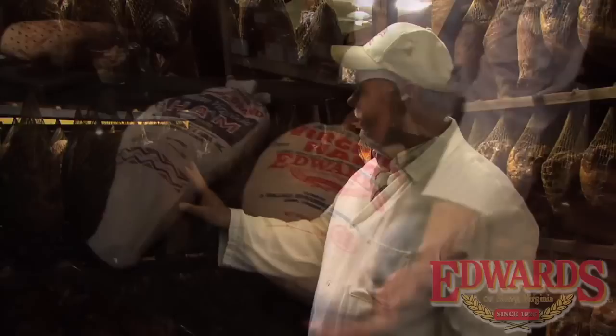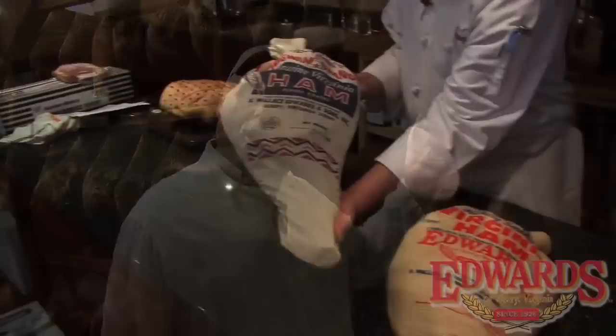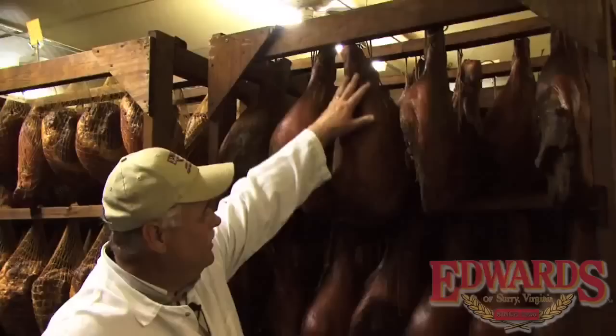Hi, I'm Sam Edwards. I'm third generation cure master with Edwards Virginia Hams. We cure basically two different types of dry cured hams. One is what we call the shortcut method, using the shortcut ham, the hot cut off, where we age them about four to six months. We also have what we call the wigwam ham, which is aged about a year, and the longer you age the ham, the more intense the flavor.